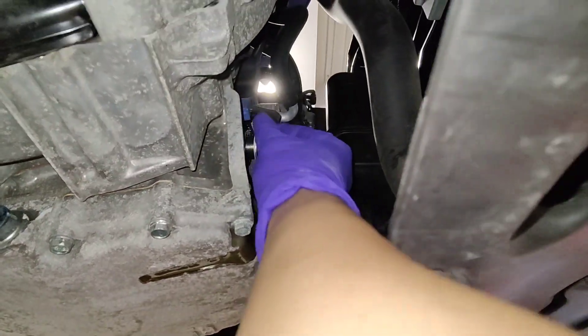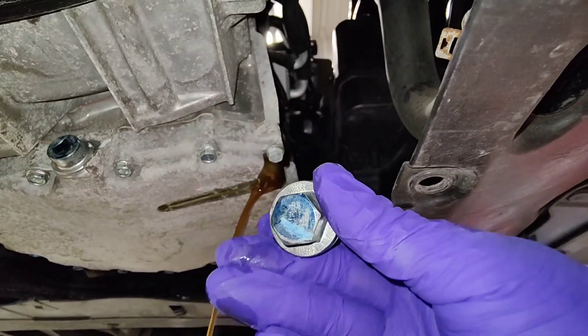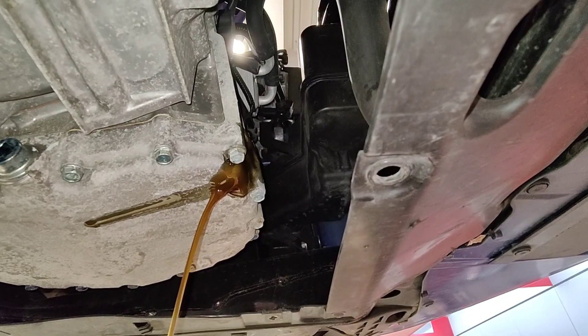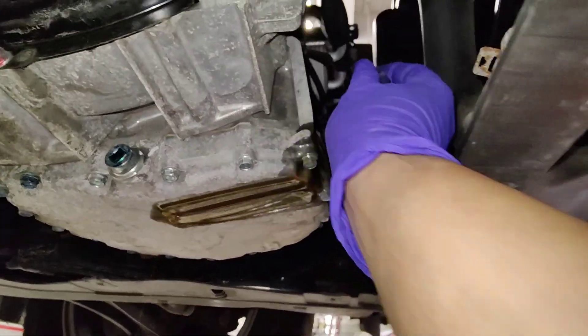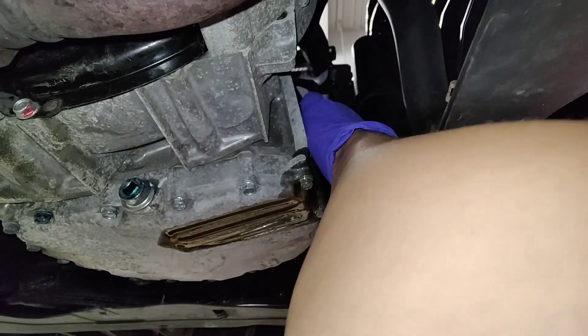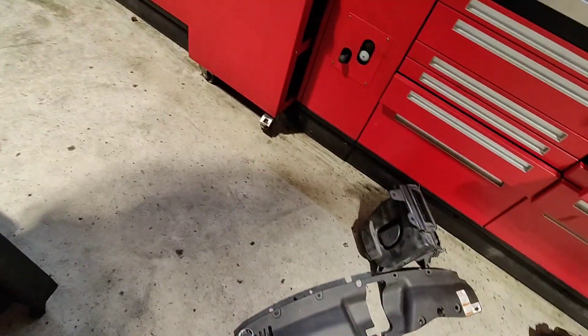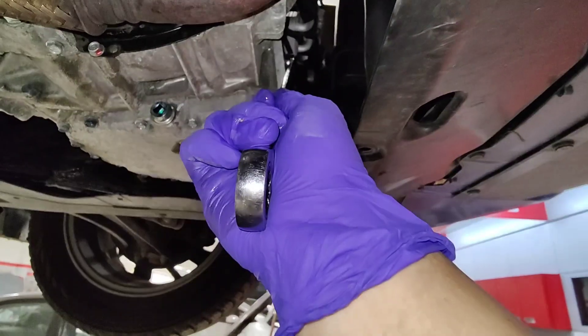Pulling out the level check now — that bolt is a 17-millimeter head. I'm just gonna wait till it comes to a trickle and then put the fill plug back in. It's come to a slow drip, so I'm plugging it back up. Once you've done that, put the airbox and everything back together and that's it. Hope you liked the video — thanks for watching and I'll see you next time.